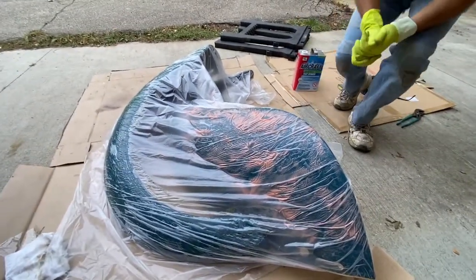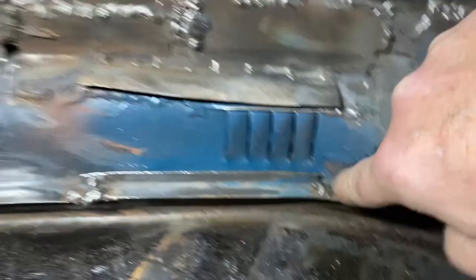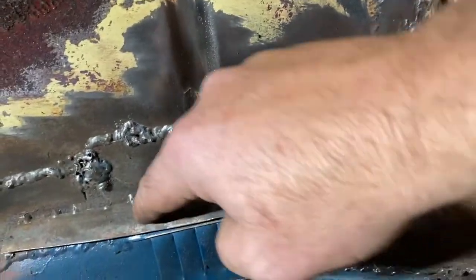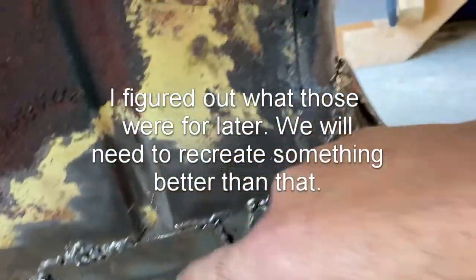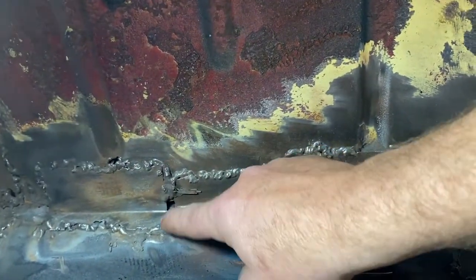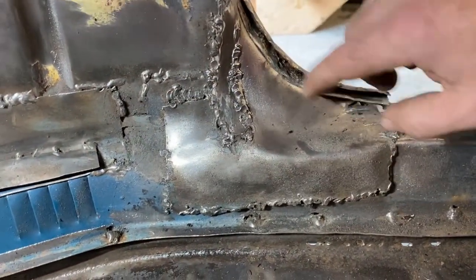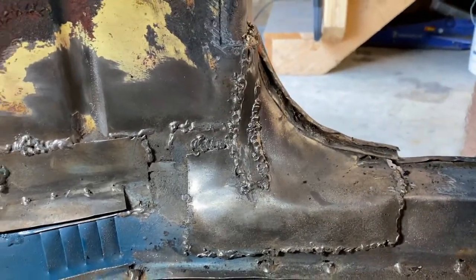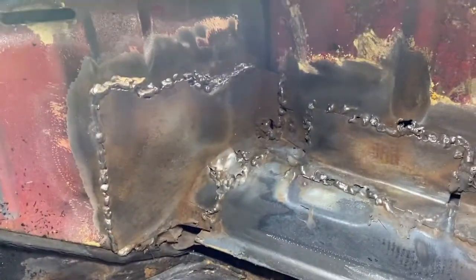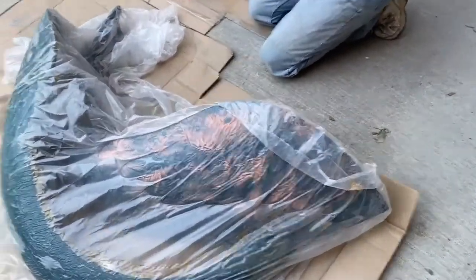I'm going to start removing the patches that I feel least good about. There's a piece along here that looks like it's tack-welded in, and I don't know what the point of this piece was. Then there's the mother of all patches right here, which I want to take out as well, because I want to see structurally how that A-pillar is. Time to start excavating and figure out where we hit bottom.